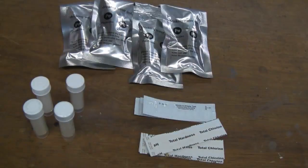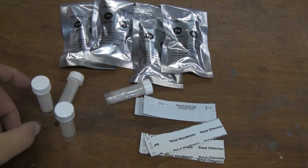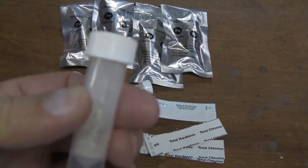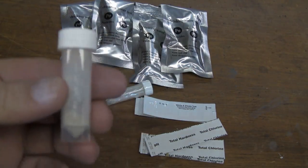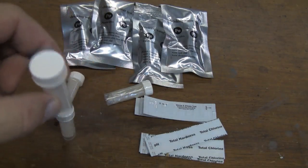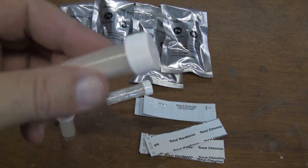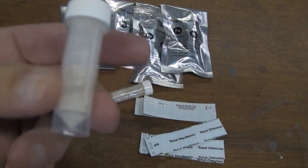You can test four different times with this kit, so that's four different water sources for all these different contaminants. This first test is this little vial right here — it's for bacteria. What you do is fill it up to about a half inch below the top, which is five milliliters. You set it in a room temperature between 70 and 90 degrees and let it sit for 48 hours. If it comes up negative, the vial will be purple; if it comes up positive for bacteria, it's going to be yellow.